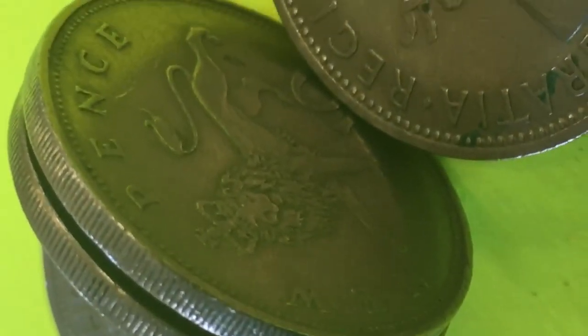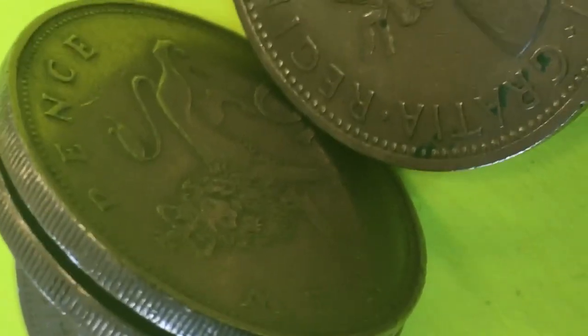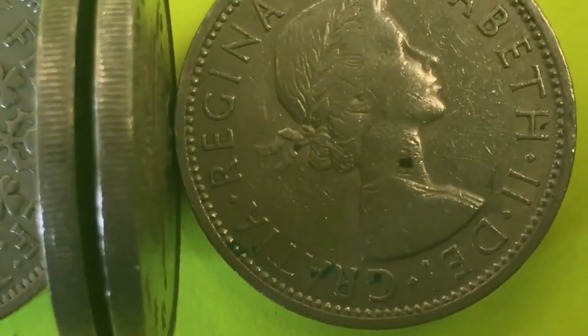But if we look at the coin on this other side, it is a 10 new pence coin — and that's what we're going to talk about today. Why is a 10 new pence coin the exact same size, shape, and makeup as the two shillings or one florin coin from Great Britain?